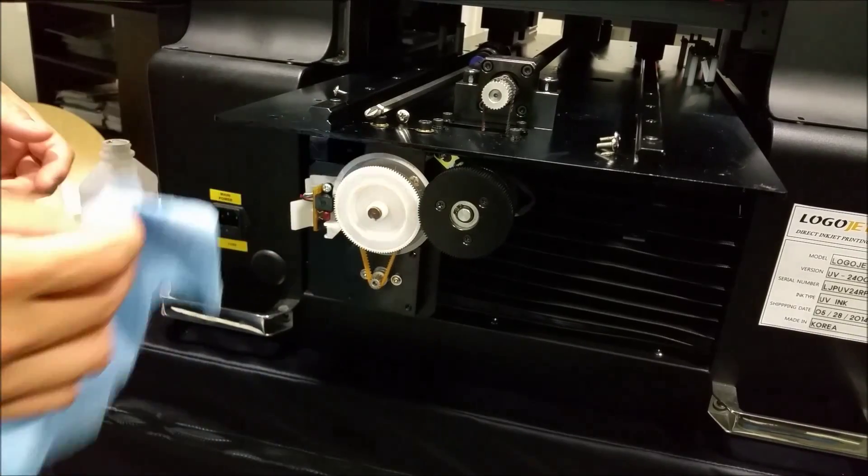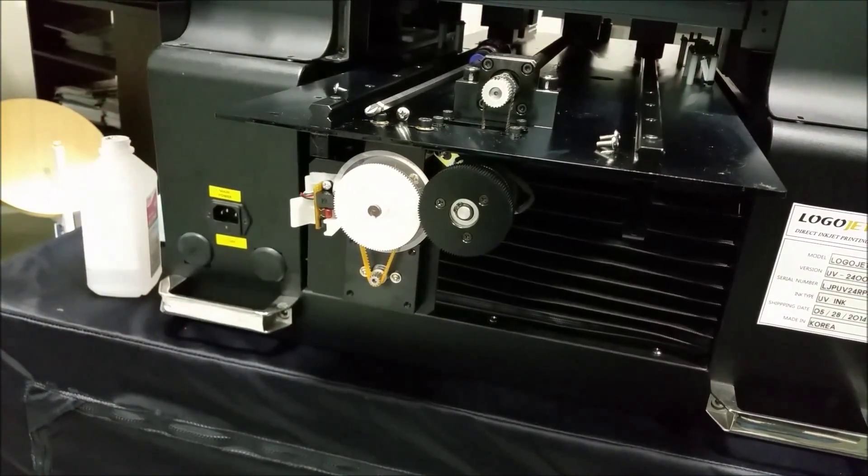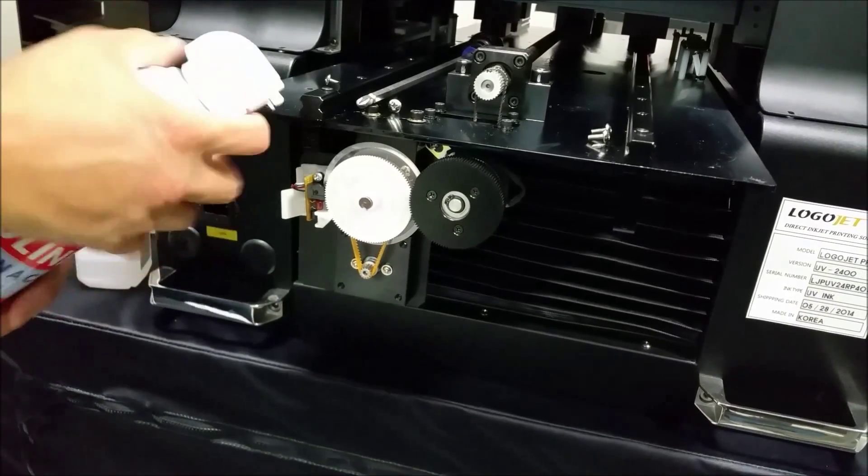You can also take a compressed air can and blow that on there to ensure there is no dust on the sensor.